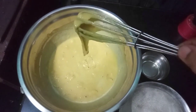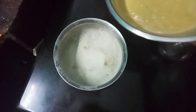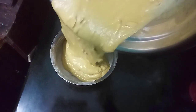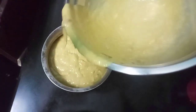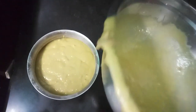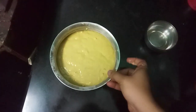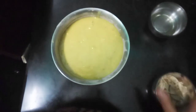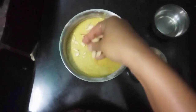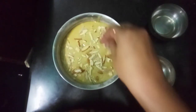The grease will be removed. The consistency is very good. The cake pan is greased with butter and oil. Put the cake batter in this place. Once we pour the batter, add dry fruits and cook the butter in the oven.